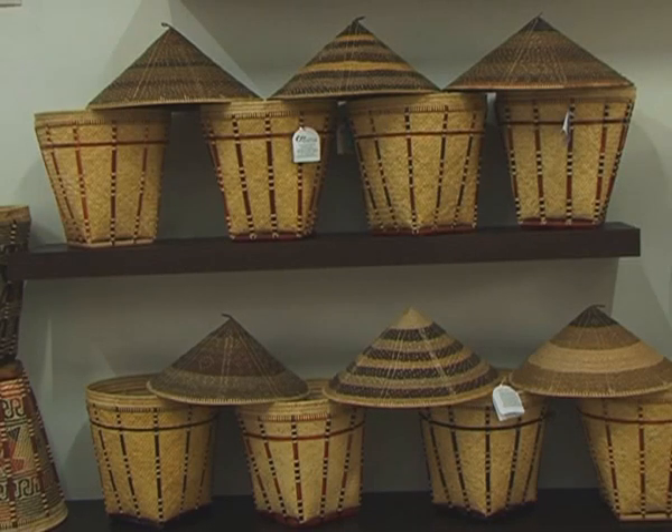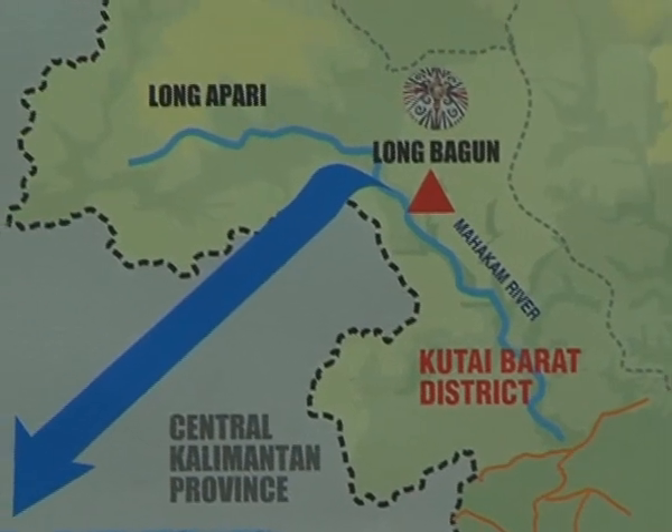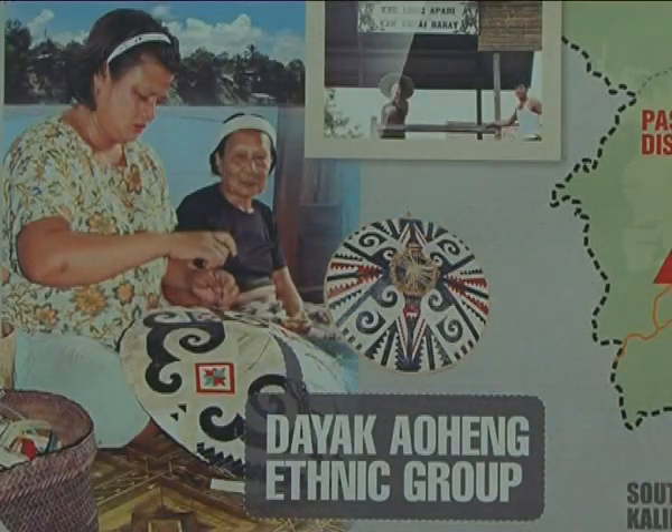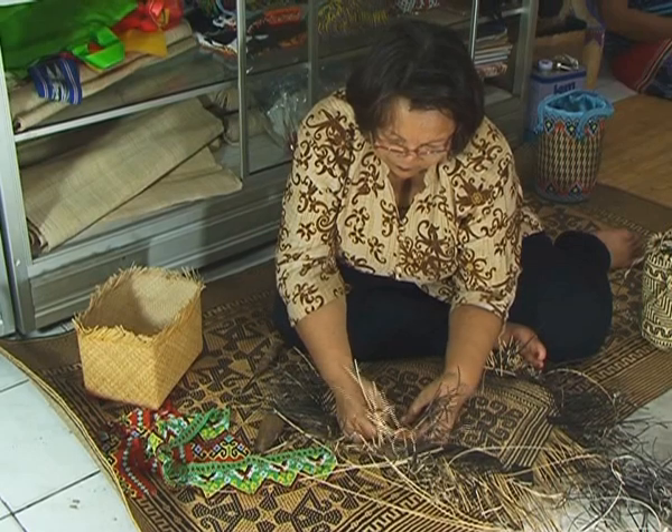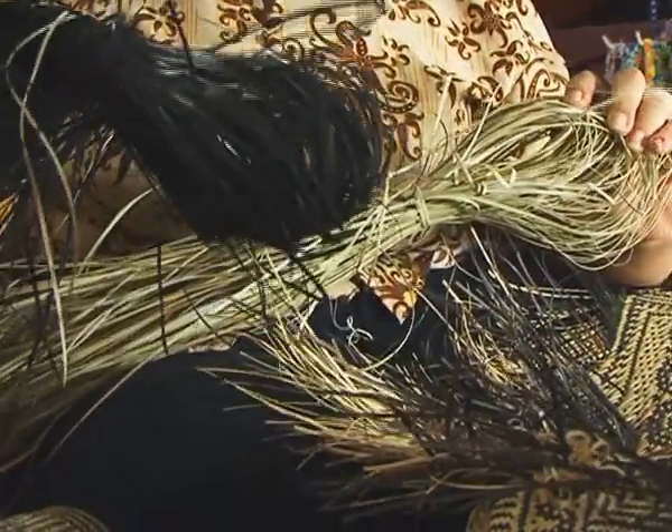Saya tinggal di Desa Longbagun Ilir, Kecamatan Longbagun, Kabupaten Kutai Barat, Ulu Mahakam, yang ada di Kalimantan Timur. Asalnya saya menjadi pengrajin ketika seorang teman dari Jakarta memesan sebuah tikar kecil seperti ini untuk tatakan piring di atas meja. Pada saat itu saya belum pintar menganyam, masih tahap belajar. Saya meminta kepada teman-teman, karena saya belum bisa meraut rotan seperti ini, karena mereka mau bikin tikar mereka sendiri, saya minta rotannya serupa ini.